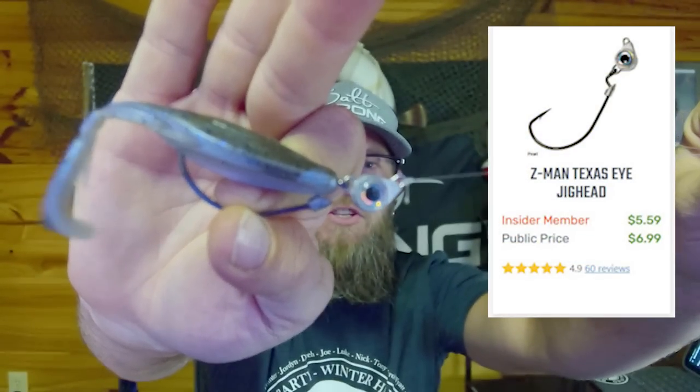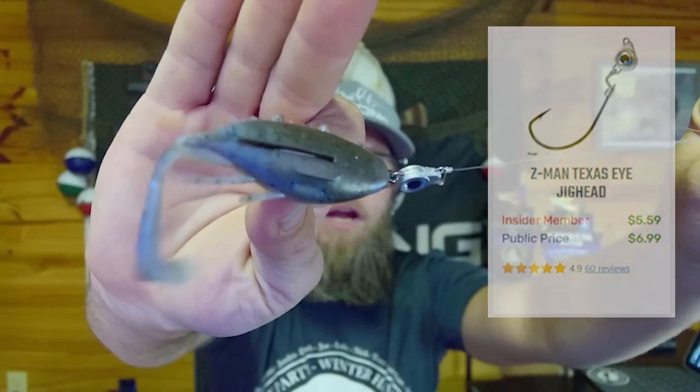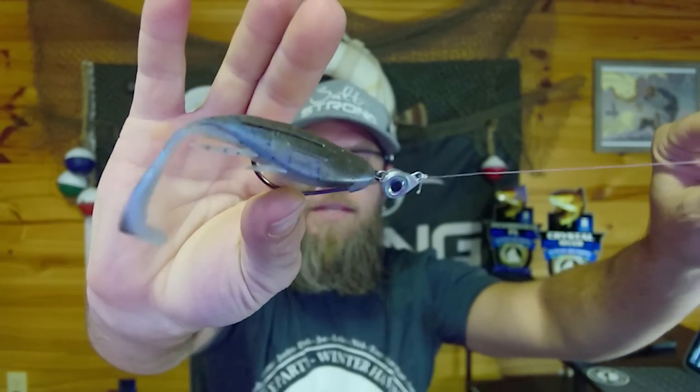I have the kicker crab rigged up on a Texas eye jig head, which is what I most commonly use with this bait. That's because I usually fish it in presentations or situations that are going to be more than a foot deep, and I'm working it in a way that I'm trying to make contact with the bottom.